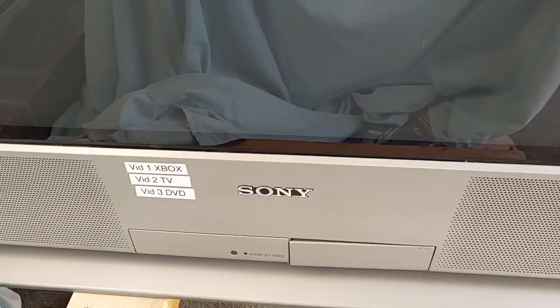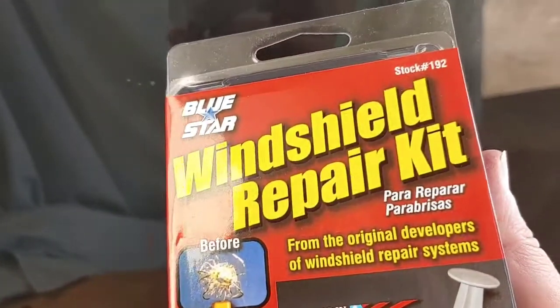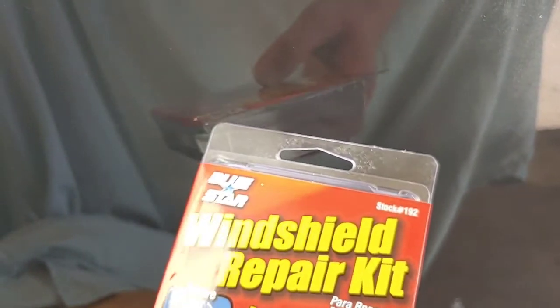Hey everyone, so this is kind of a cool experiment I wanted to do. I have this Sony Trinitron TV down here. I bought it from a guy who bought it brand new back in the day. His daughter threw a toy at the screen and put some cracks into it. But besides that, everything else on the screen looks really good, just a little dusty. I want to know if you can use a windshield repair kit to repair the little cracks in the screen. This is going to be an experiment video, and hopefully it works.